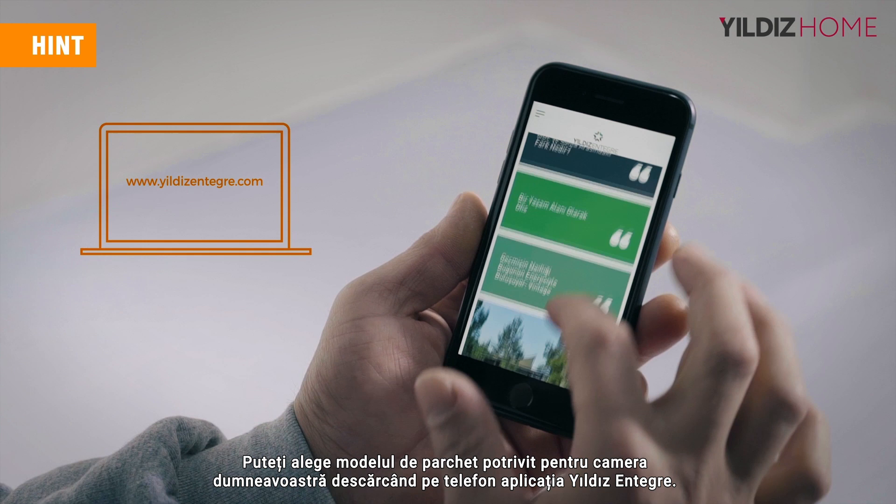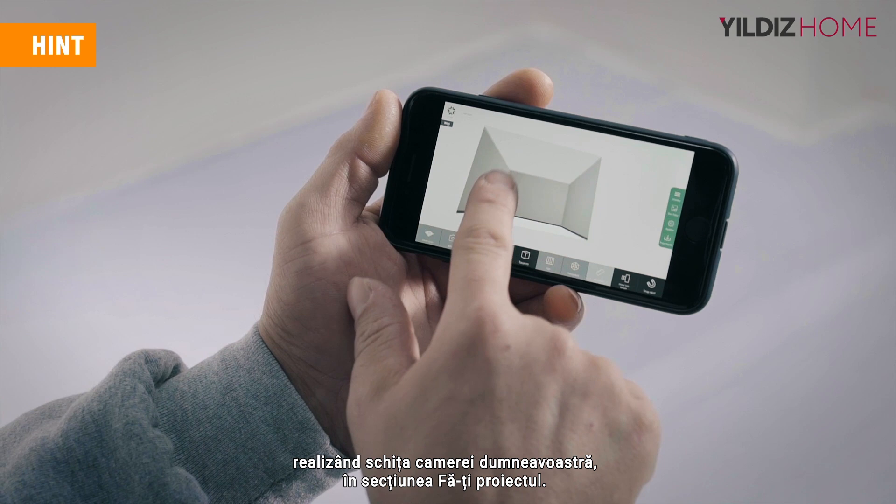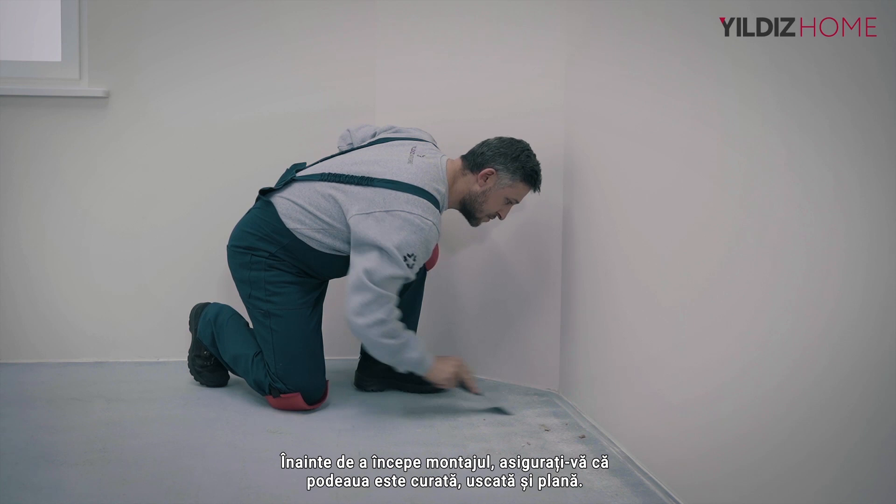By downloading the Yielders EnterGrey application to your phone, you can determine the most suitable laminate flooring model for your room to have your dream decoration. You can instantly find out how much material is needed by drawing the exact shape of your room in the You Design It section.